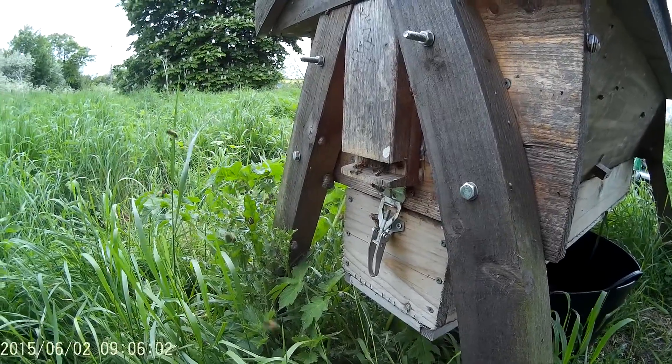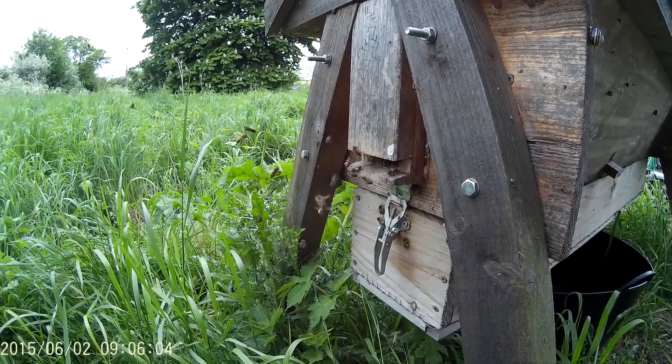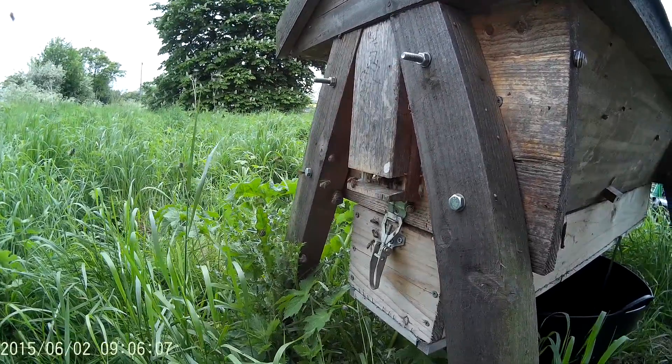So this is my main top bar hive. I just thought I'd show you how the bees are flying. They seem to be doing quite strong. Plenty of pollen going in.